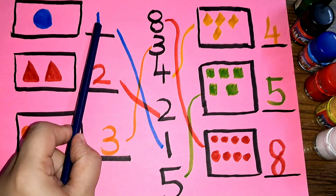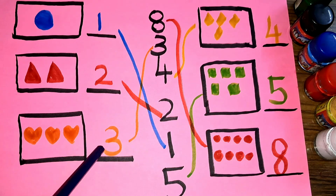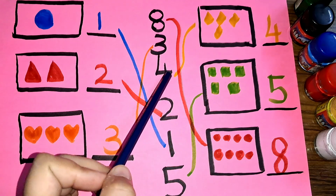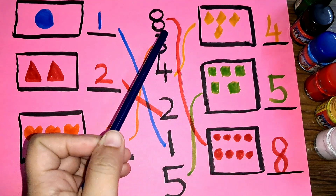One matching with one, two matching with two, three matching with three, four matching with four, five matching with five, eight matching with eight.